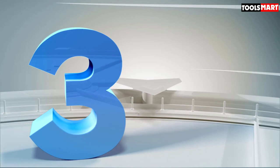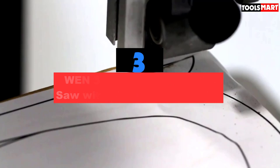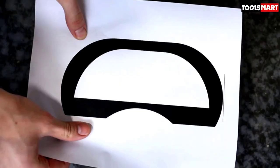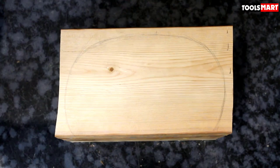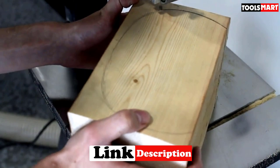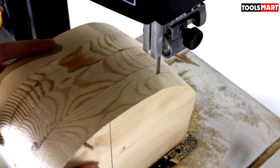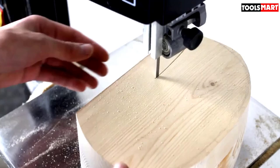Third on our list is the WEN 3962 two-speed band saw with stand and work light. It comes in three sizes: 9-inch, 10-inch, and 14-inch. The 10-inch is a standard choice if you don't have much room but need a saw for resawing. It's a highly capable small-sized device ideal for hobbyists, with a low price and small footprint. It features a 9.75-inch throat capacity and 6-inch cutting height, allowing it to take in substantial wood.